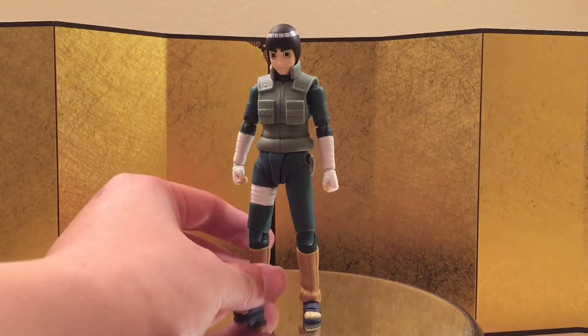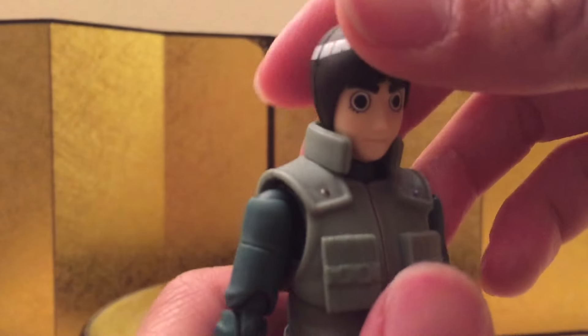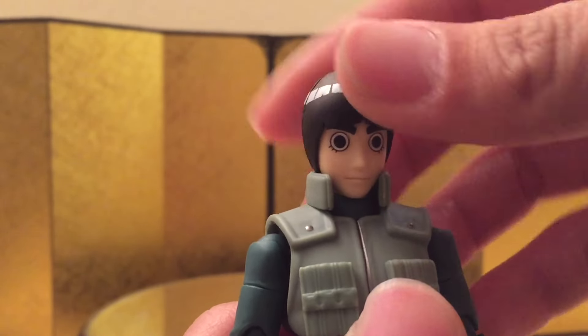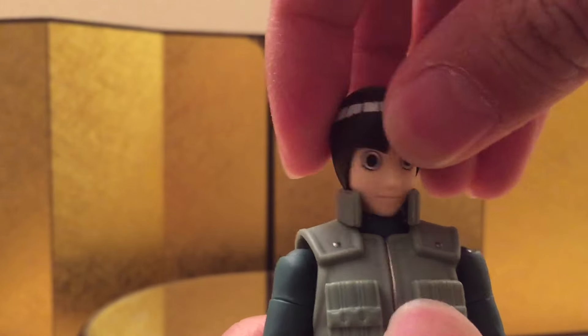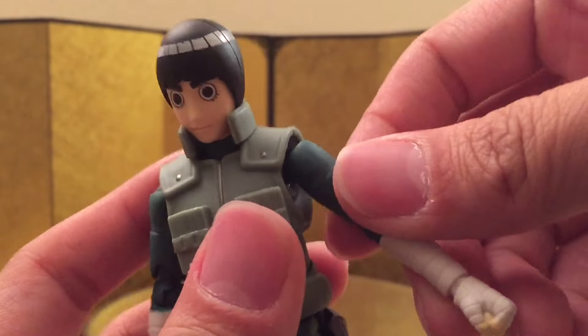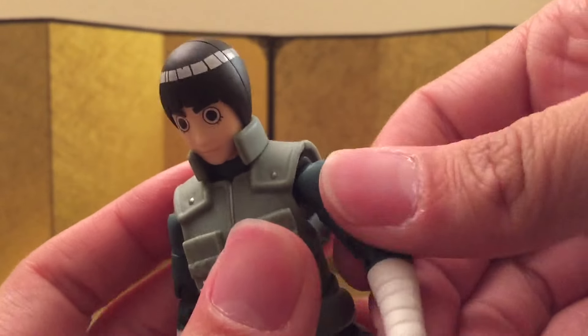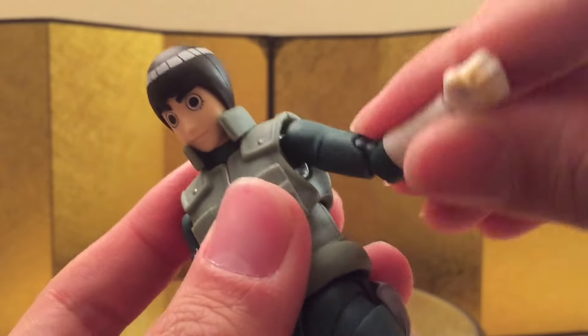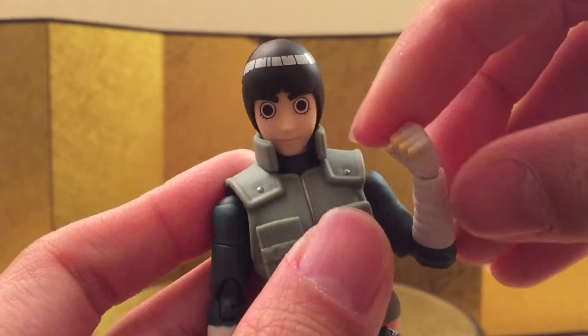With articulation, let's quickly go over from the neck down. He can't really look up and he can't really look down, so the head articulation is really bad — but I guess he doesn't really need it because he's Rock Lee and he's only gonna be fighting. He has a little bit of butterfly joint, and you do have a swivel at the bicep, and you can curl about this much, so that's pretty good.